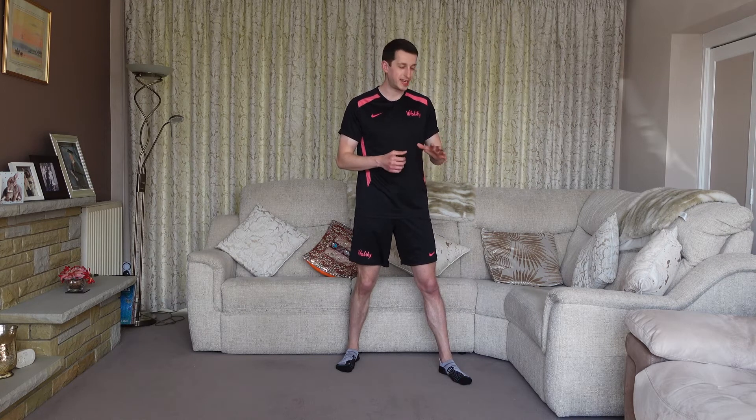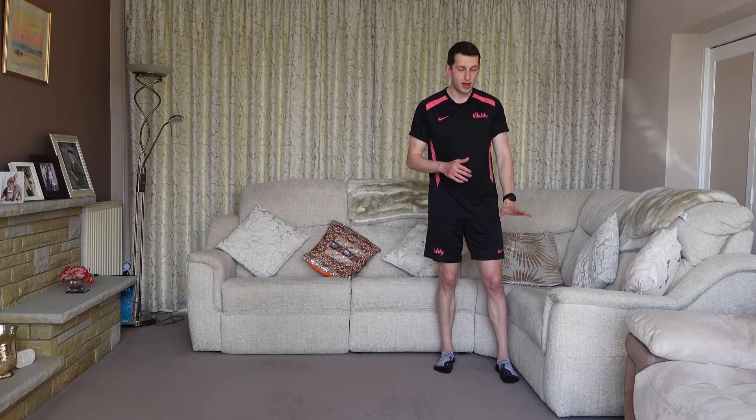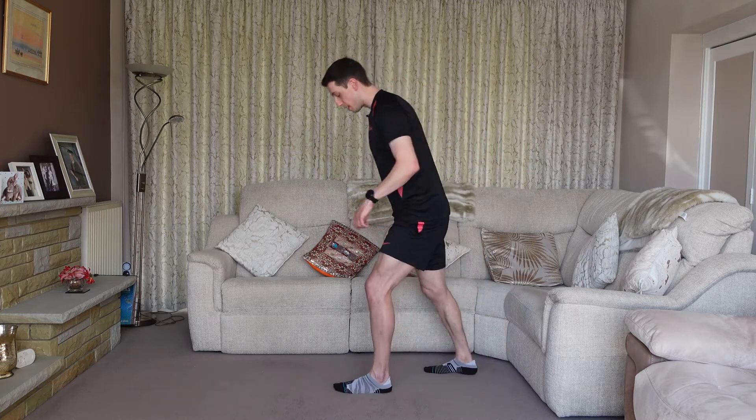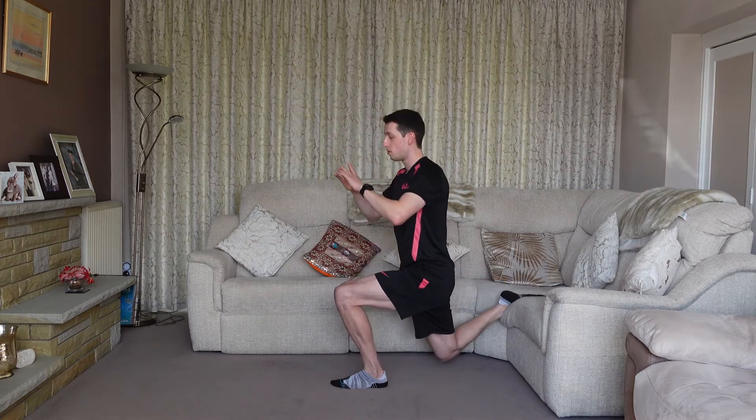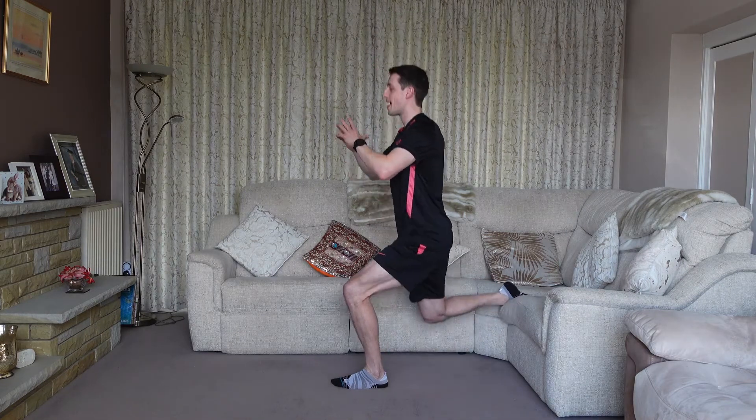For the next variation, we're going to do the same thing but advance it by raising the back foot on something — at home a sofa works great, or in the gym grab a bench. Ideally you want it around about knee height or just under; the lower the object, the easier it will be. Get in that lunge position with the back leg elevated, and concentrate on dropping straight down — nice and slowly, two seconds down, two seconds up, eight reps on each side. This allows you to drop down a lot lower, really targeting the glute as well as the quad and hamstring.